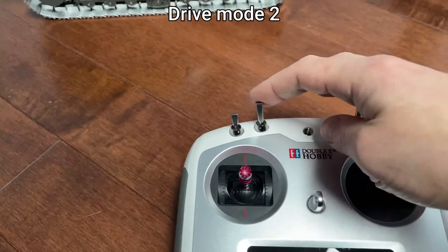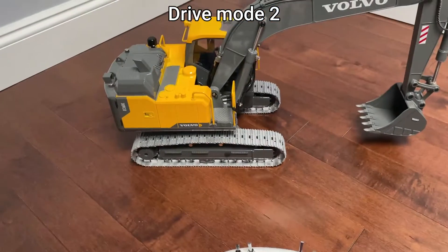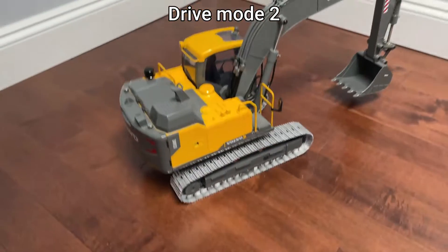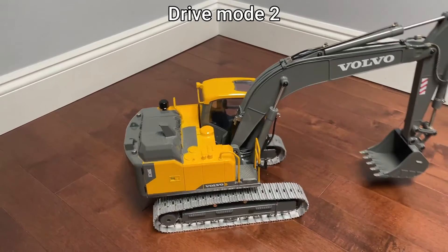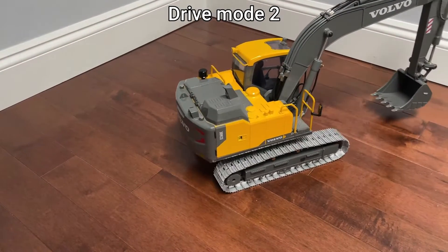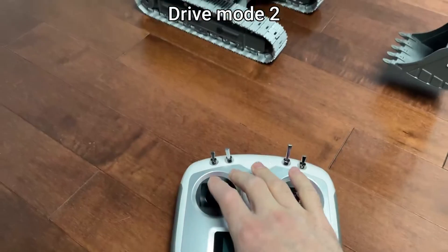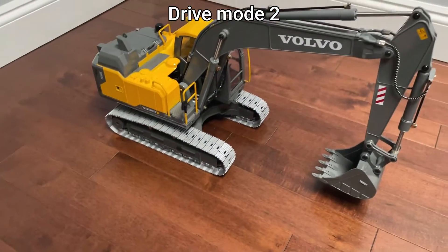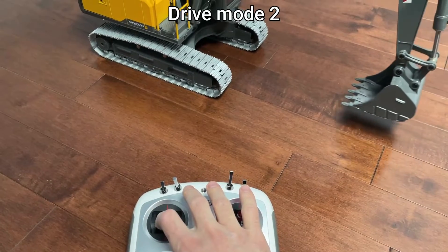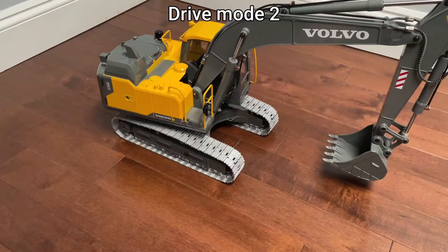In mode two, the right stick will control the tracks, whereas the left stick will control the turret as usual.